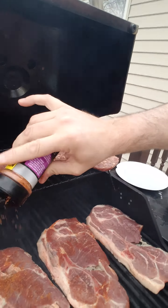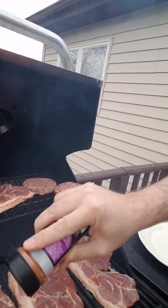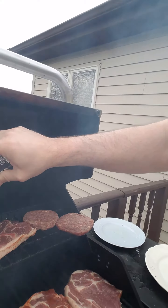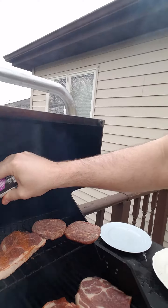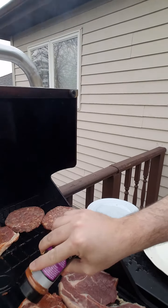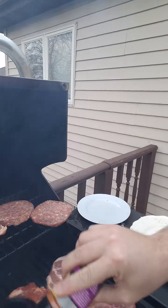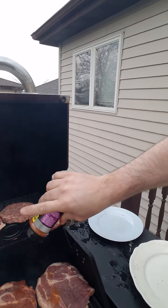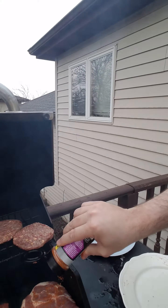Since I seasoned one side of the meat, I'm gonna season the other side. Don't worry about putting too much on — this locks in the juices and the flavors. As you can see, nice even portions on both sides are covered. Now since you're working with pork, you're gonna want to not cross-contaminate by touching the pork and then touching the beef.